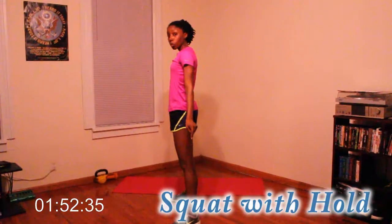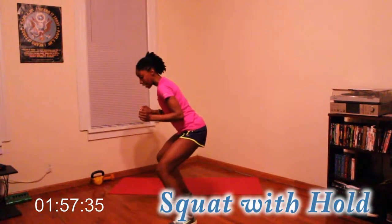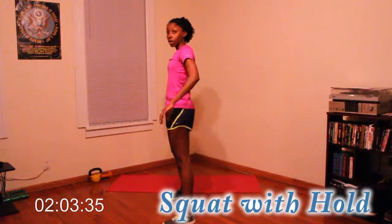Keep weight in your heels, stick your butt out, try not to hunch over. Do not squat so that your knees are over your toes. Let's try about five more of those.